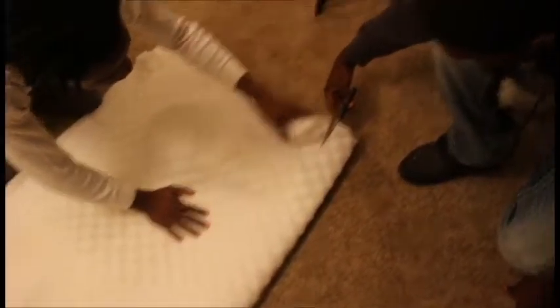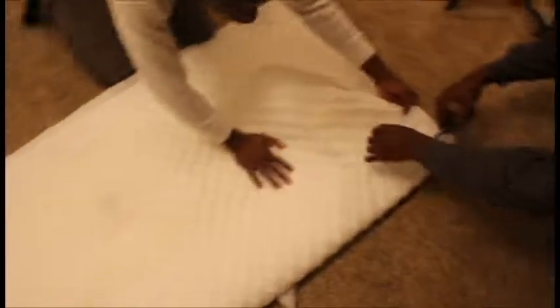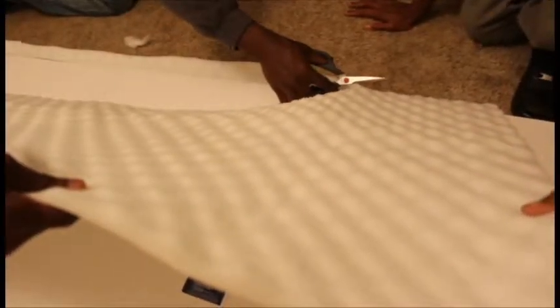Then we used some mattress pads — I got two twin size mattress pads from Walmart. This time we were actually cutting to make it fit on the board, because with the quilting paper we used too much and realized we didn't need that much. So with the mattress pad we just used the right amount that we actually needed.